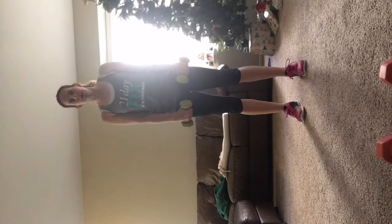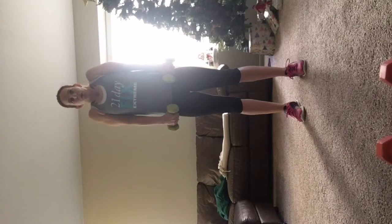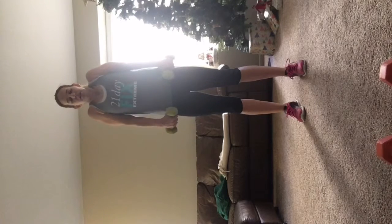Remember, lightweight. Shrug up. Raise the shoulders all the way to the top. Chin down. And make sure that your glutes out, chest up, as you're raising it up.